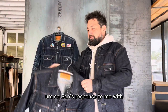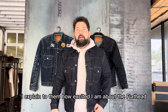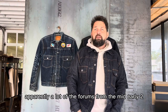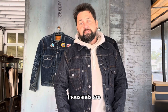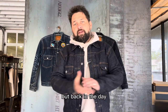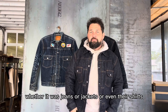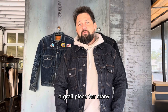Ben's response when I explained how excited I am about the Flathead was, 'Where'd you find out about Flathead? What do you know about Flathead?' Apparently, a lot of the forums from the mid-early 2000s are extinct, or the photos have been deleted due to Photobucket subscriptions. But back in the day, some of the most beautiful fades were from the Flathead — whether it was jeans, jackets, or even their shirts. Their Wabash work shirts were a grail piece for many.